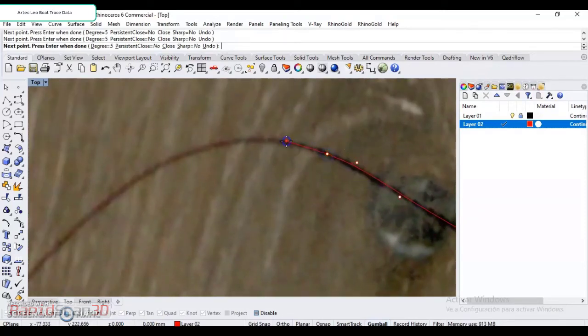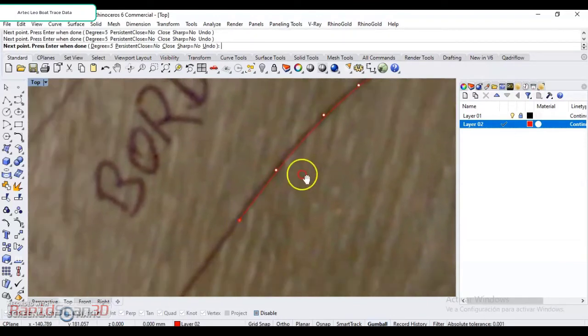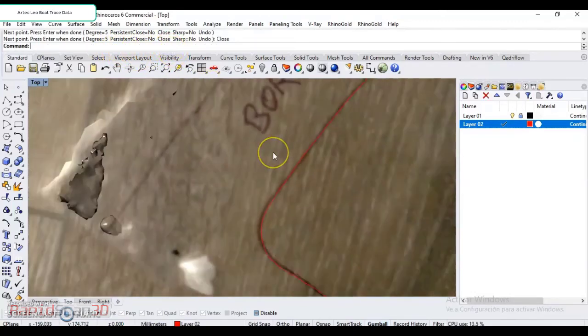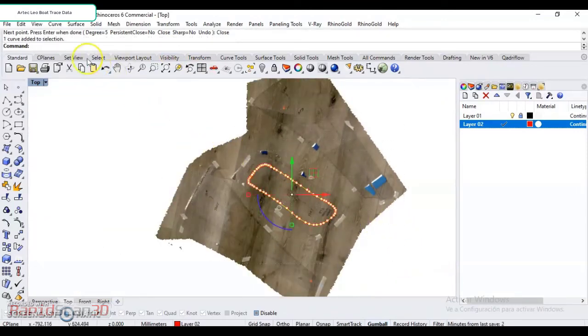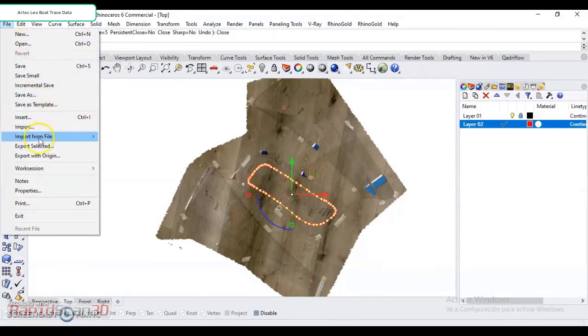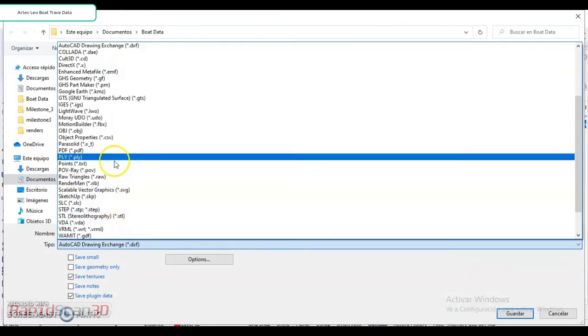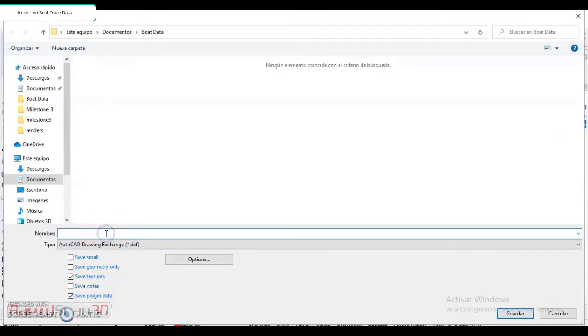So I can zoom in and see the nice line from the data we got from the Artec Leo. And I can just continue here until we get to basically the endpoints — the last one that I did. I'm going to stop here really quick and say close. I'm going to highlight them and export this as my DXF file, and then I can name it anything I want.